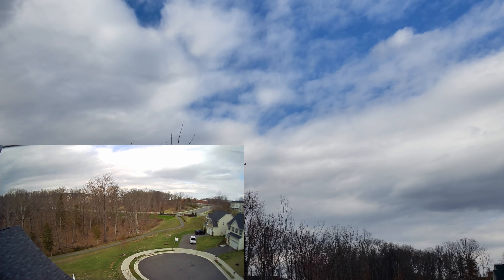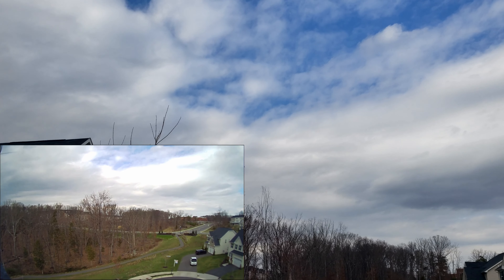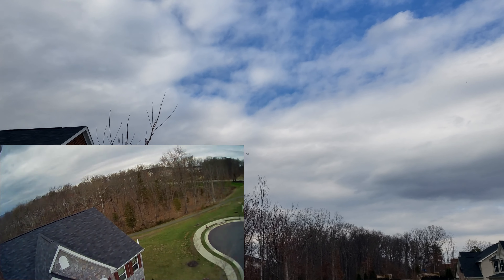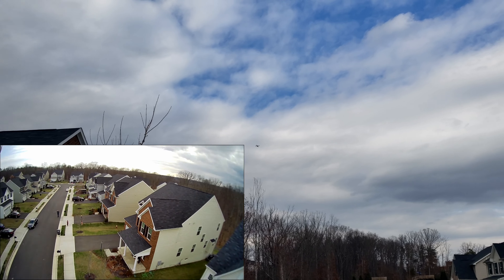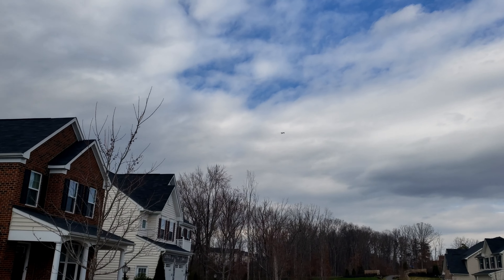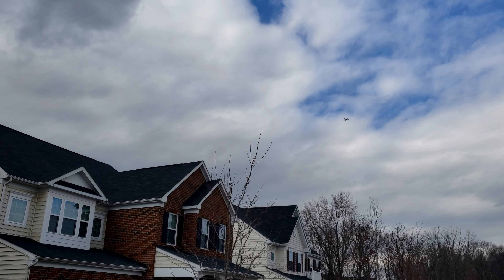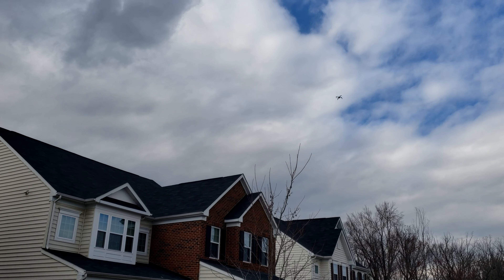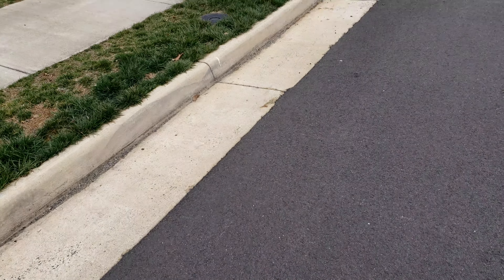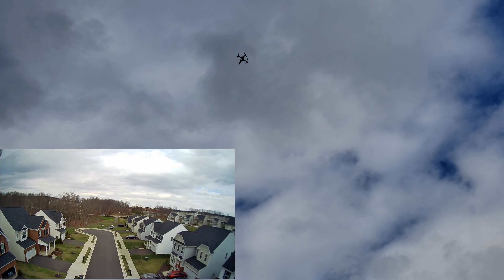I gave the phone to my son — there goes the drone following him down the street. You definitely want to make sure you have it up high enough because you do not want it to crash into something as it's following you. Make sure it can clear trees, houses, whatever it might be. Now I'm gonna try orbit mode — click on orbit and point of interest, hit start orbit.